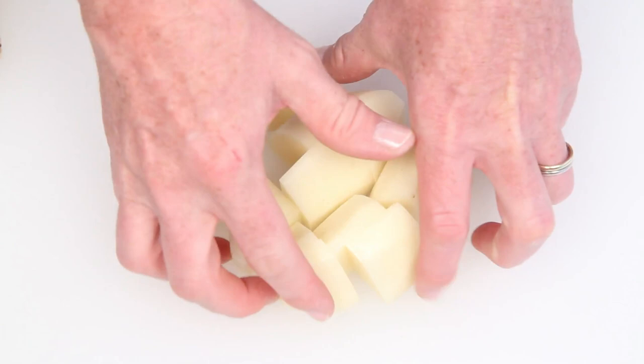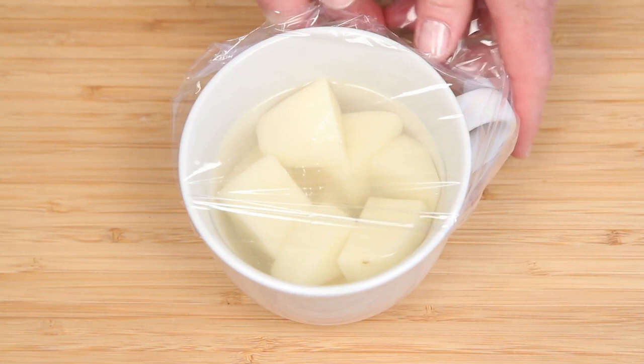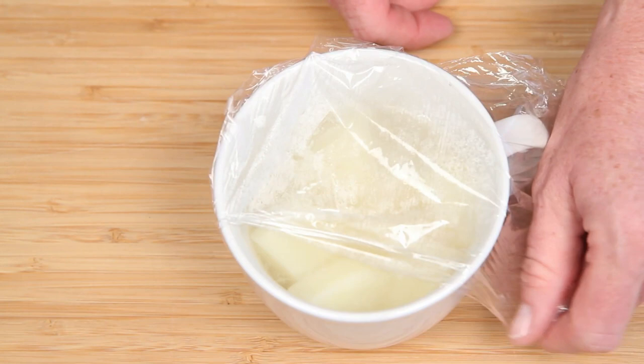So into the mug. Add water just until the potatoes are covered — everybody in the hot tub. Cover the mug with a little bit of plastic wrap and leave a vent on one side. I'm going to pop this into the microwave for one minute. My microwave is a thousand watts and all microwave ovens vary, so get to know yours and use it carefully.